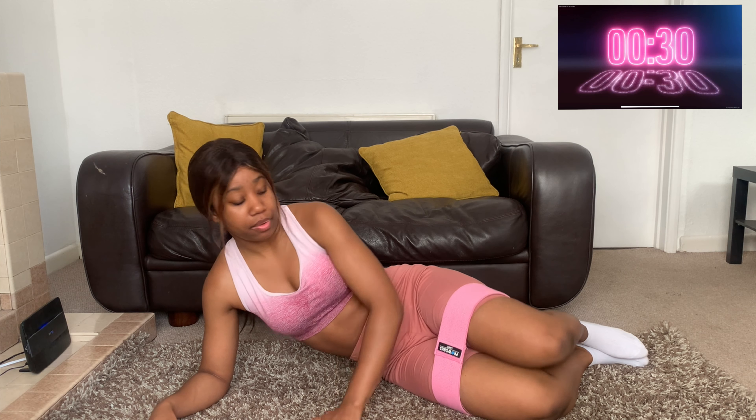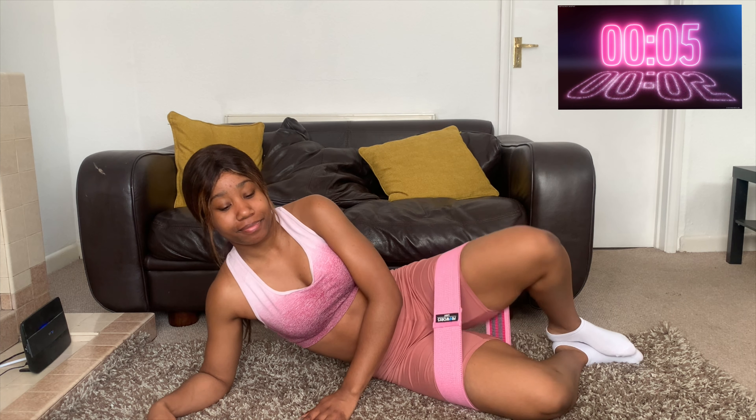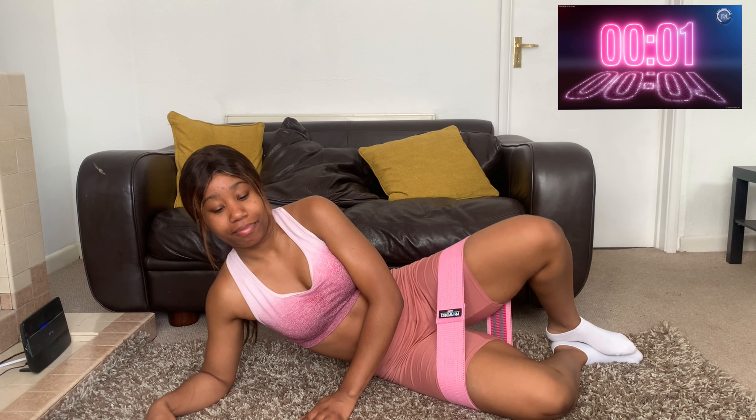Now we're going to do the other side. Same position — almost like you're chilling on the beach. Put your hand here so you can keep your balance. It really is relaxing sitting in this position, although my glutes are on fire! I hope you guys are really feeling it right now — it's crazy intense and these are just warm-up exercises, so they definitely fire up your glutes.